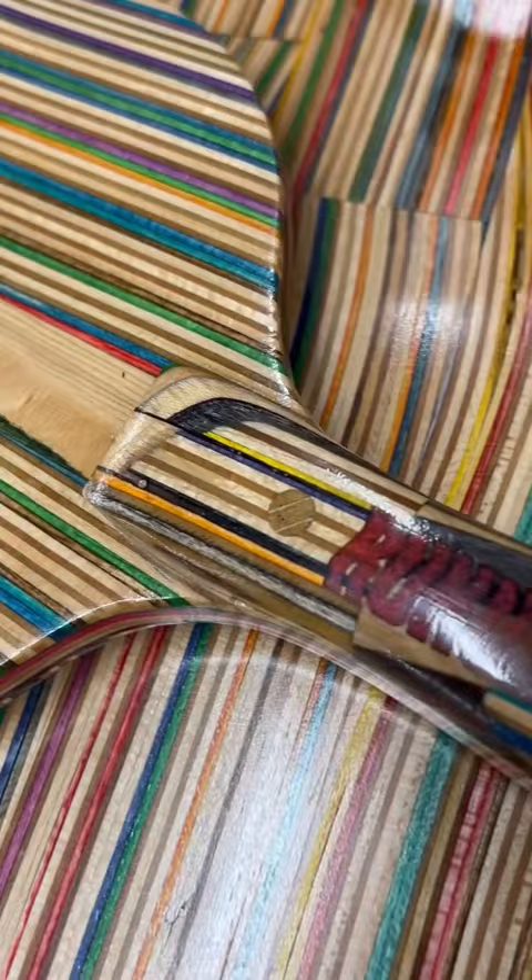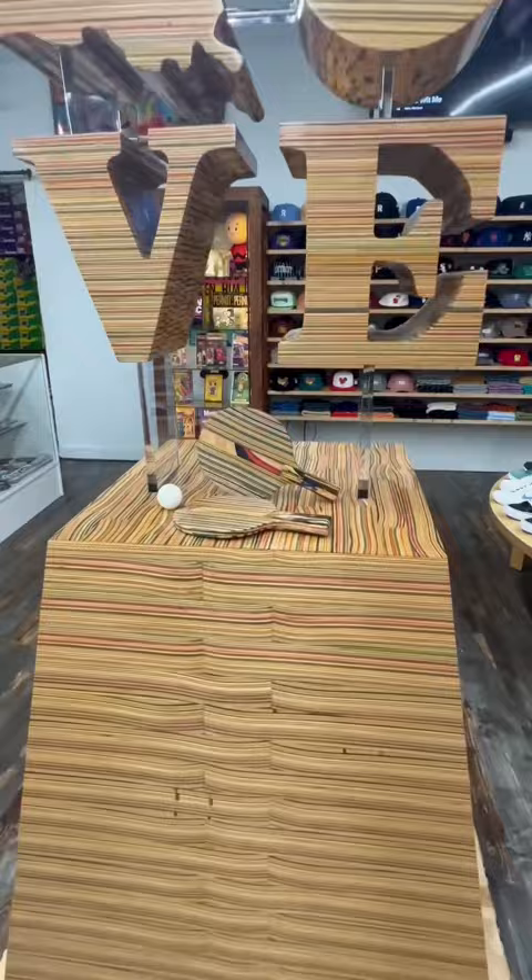We laser engraved 'Ruckus' and 'Nike SB' into them, then filled those with colored epoxy to give each one a contrasting look. Overall they came out great and I'm really pleased with them.